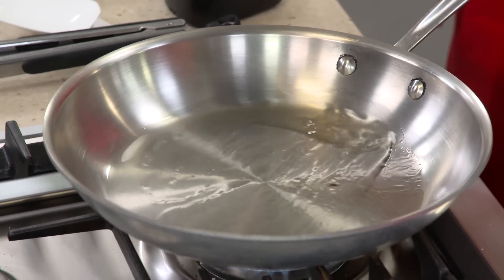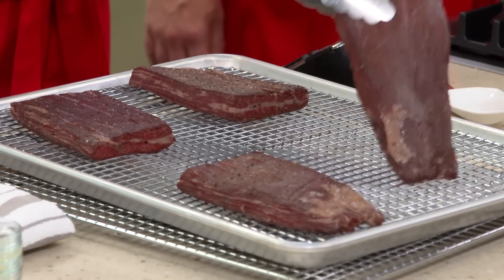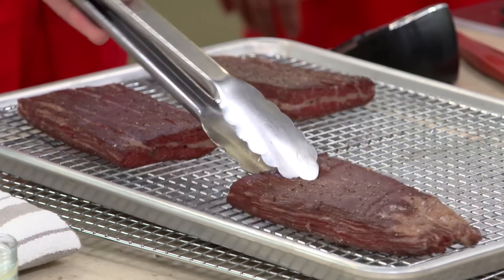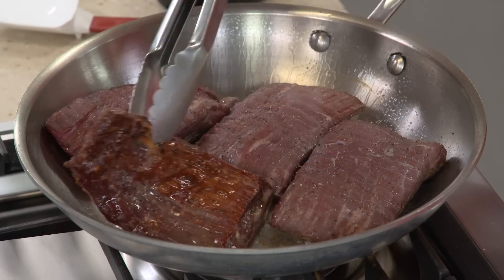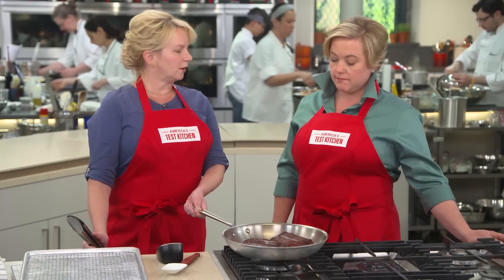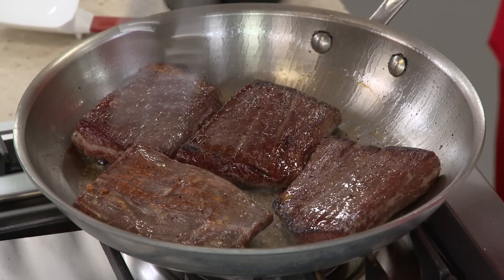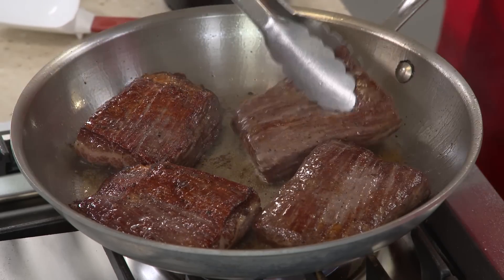The oil is at a shimmer, so now we can go ahead and place these steaks in. I'm going to flip them every minute — that's to ensure they don't overcook and to develop a really nice brown crust. We've passed the first minute, so I'll go ahead and flip these over. Those steaks are starting to look a whole lot better. They are curling on one side, and by flipping them every minute, that's going to fix the curl. Flank steak has long muscle fibers that shrink up when they come in contact with a hot pan, which causes the steak to buckle. By flipping the meat every minute, the muscle fibers on both sides of the steak shrink at the same rate, thereby reducing the buckling effect.